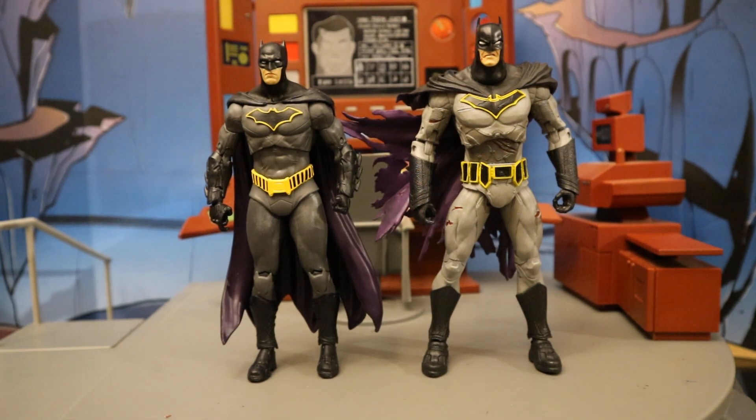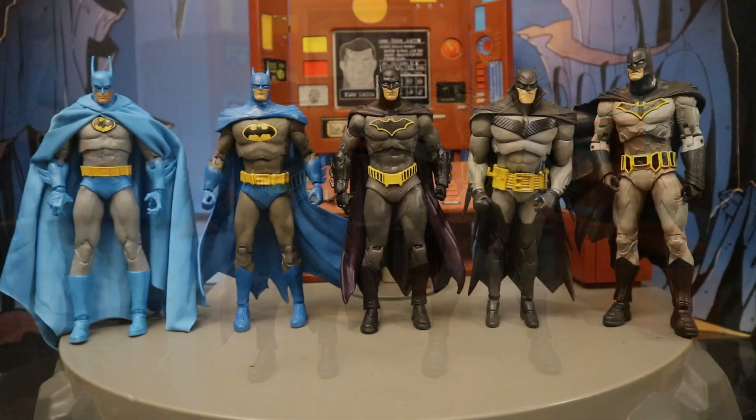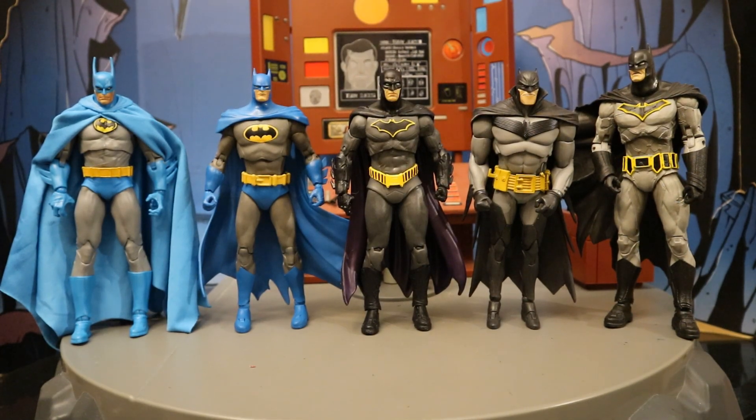And here he is next to the Battle Damage Dark Knights Metal Batman. Dark Knights Metal also took place after the launch of the Rebirth. The costume is kind of similar, although different — notice the purple on the inside of the cape. This Dark Knights Metal Batman is bigger than Rebirth Batman, but this is one of McFarlane's larger Batman figures out there. Here's the Rebirth Batman next to several different McFarlane Batman figures — these are all from the comics. Their sizing is really all over the place. I'm not very picky, but it is noticeable.